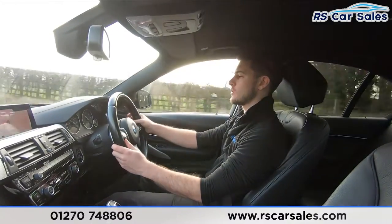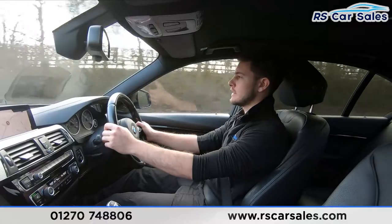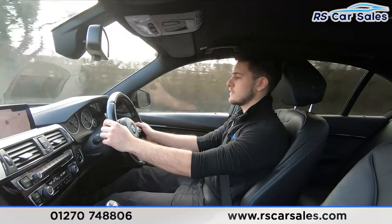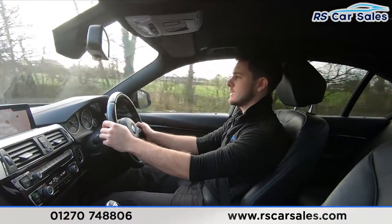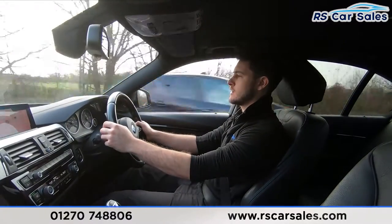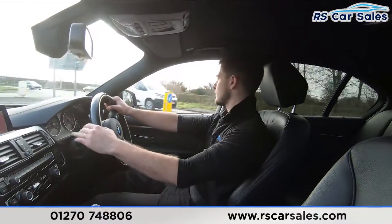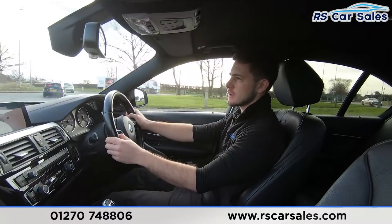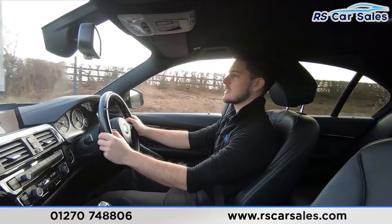We've then got our gear changes. Currently in seventh gear — down to sixth, fifth, fourth, fifth, sixth, seventh, eighth, and back down through seven, six, five, four, three, and into second. As you can tell, those gear changes are completely seamless — no jerky motions, no unwanted sounds, all working exactly as you'd expect.